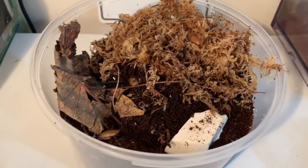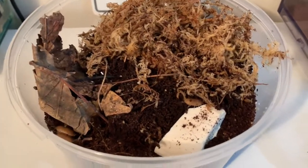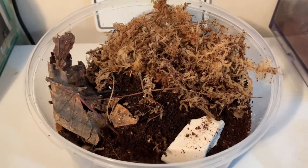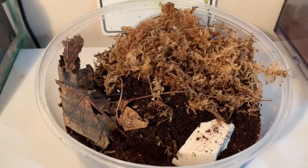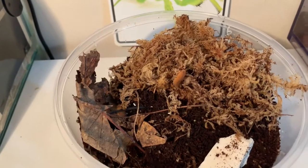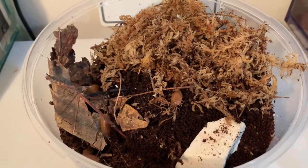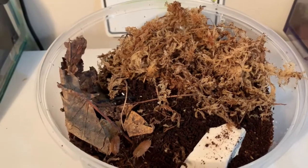This doesn't look aesthetically pleasing and it's not perfect, but this will work. I can guarantee it because I do the exact same method with my dairy cow isopods, which I'll show you just after this. If you follow all these steps, I can guarantee that Porcellio laevis specifically will be breeding quite rapidly. I have already seen babies in the small tub, so hopefully I'll get a booming population soon.